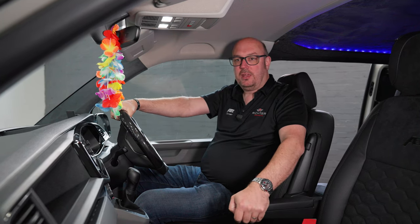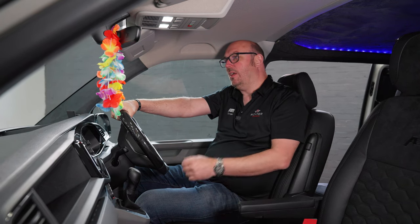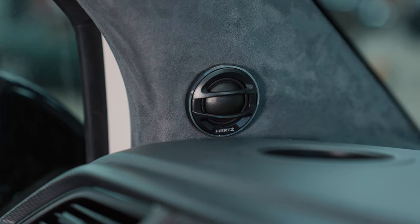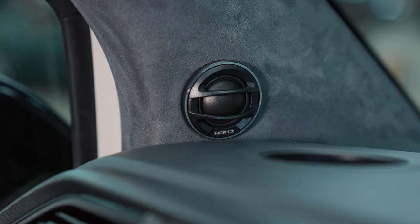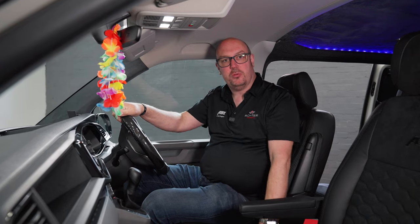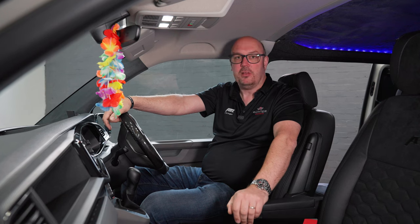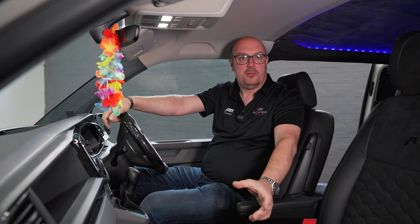It's got our ultimate audio package — the biggest and best audio package we do. It's got the trimmed A-pillars with the Hertz Legend speakers, we've also got an additional subwoofer in the middle, and the huge JL subwoofer in the back. We're running two amplifiers, crossovers, the lot — absolutely stunning, amazing sound system.